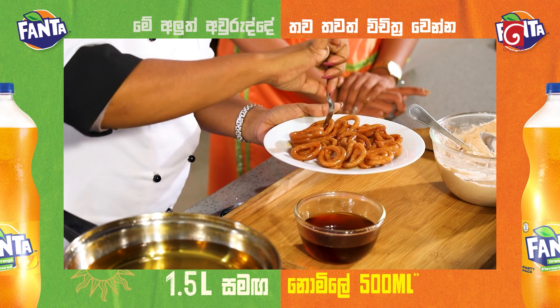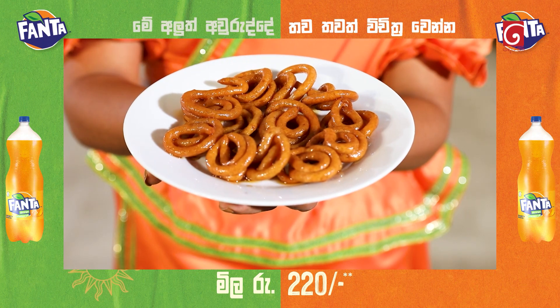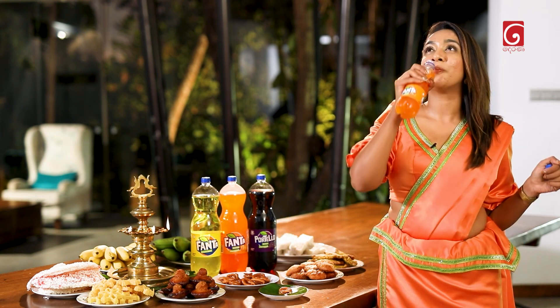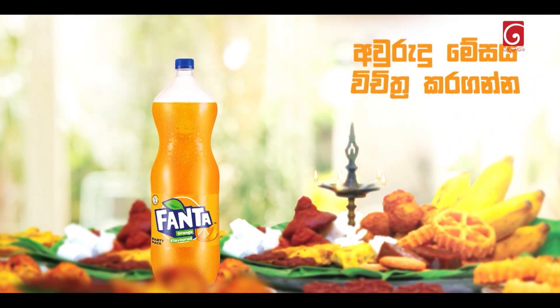If you have any of your favorite food, you can make them a little bit more. I have a friend of Fanta and Cavalier. It's a very nice day. I'm very happy to be here, and I'll see you in the next video.